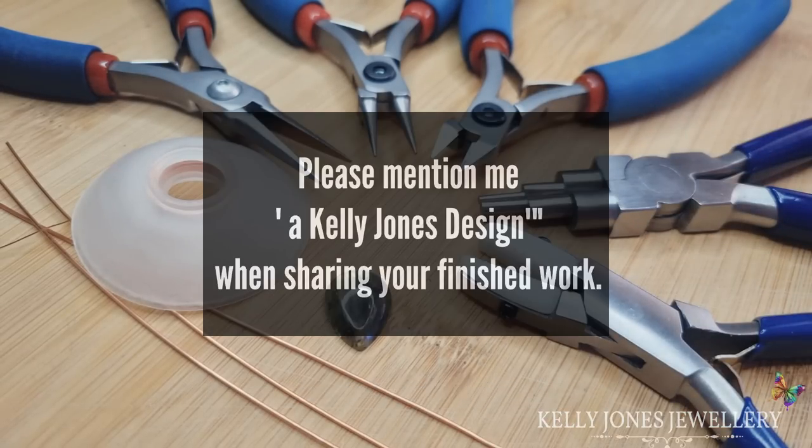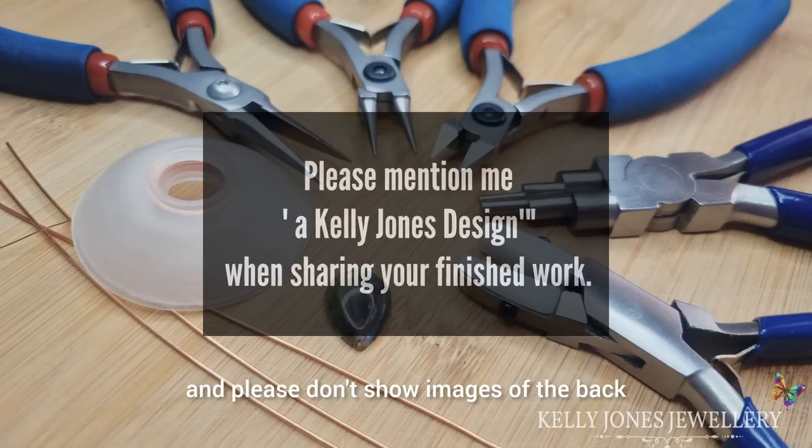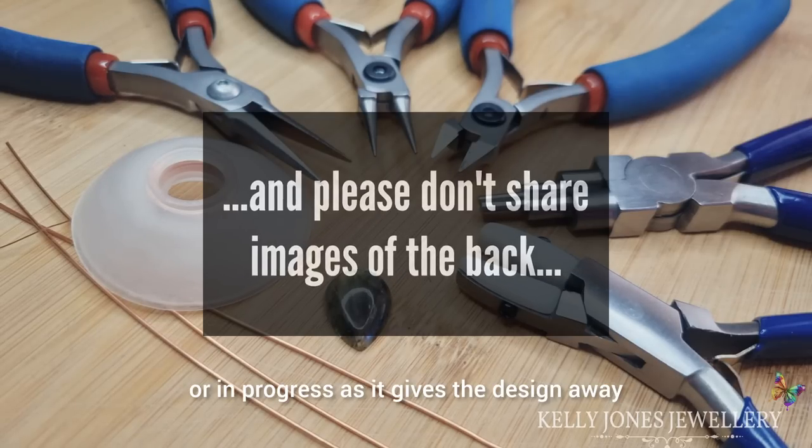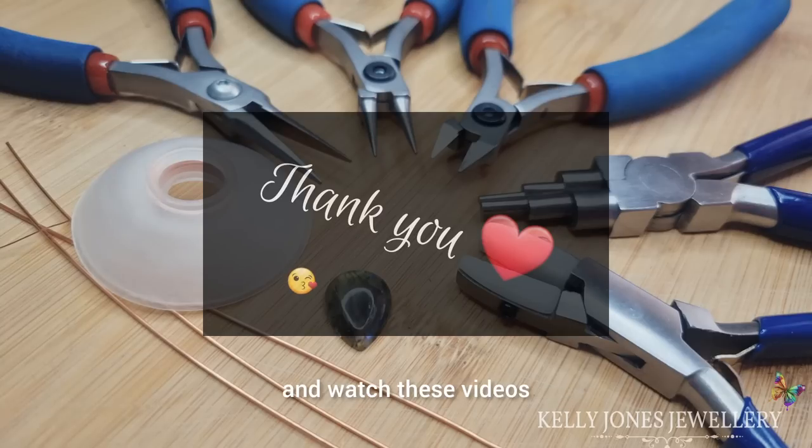Please mention me when you're showing your finished work online, and please don't show images of the back or in-progress shots, as it gives the design away and I want people to come here and watch these videos.